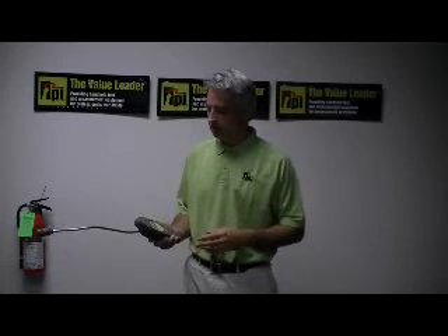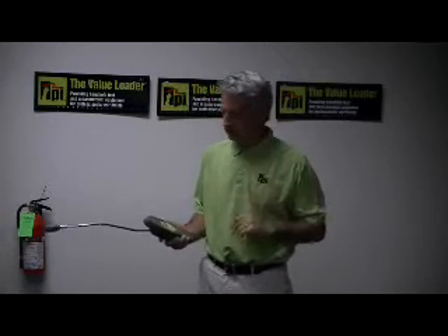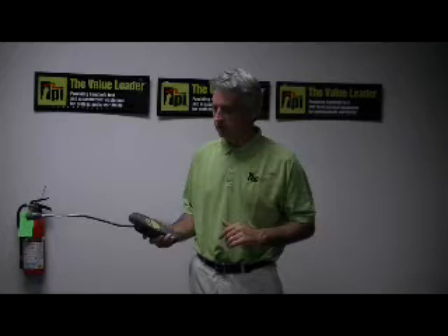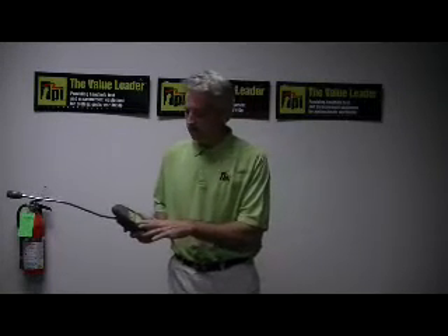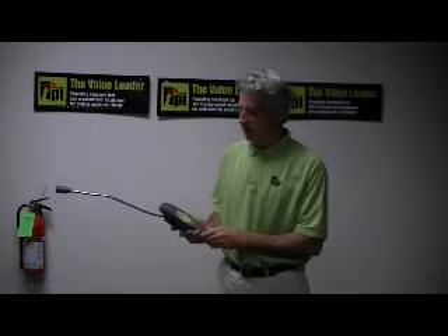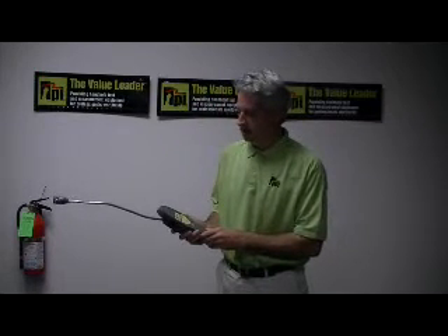In order to turn on this particular instrument, you just turn the thumb wheel counter-clockwise. The green LED shows the power indication and now it's ready for use.